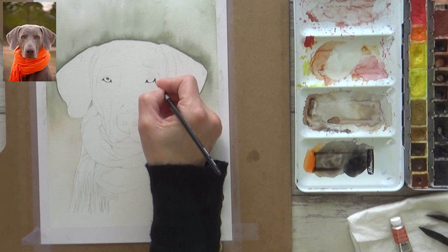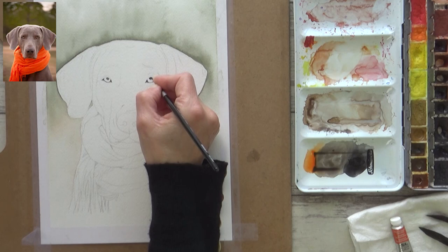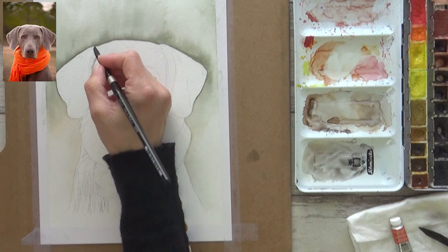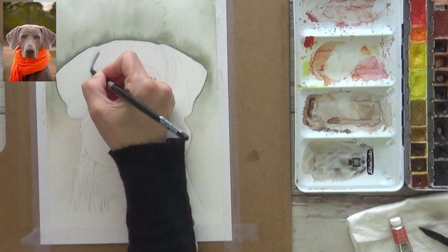I switched over to a smaller round brush and used more of the darker gray color to begin painting in the eyes and some of the darkest shadow areas within the dog's fur. While I'm doing that, let's talk about what is meant by harmony in a painting. I'm no expert in color theory, but I can share what I understand and what I've learned so far - please feel free to add a comment below if this is an area where you have more understanding.